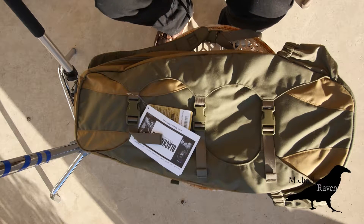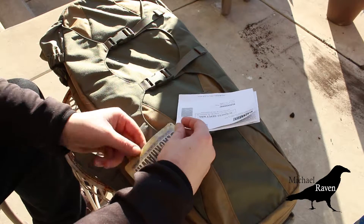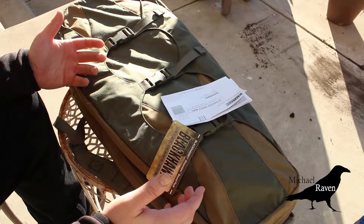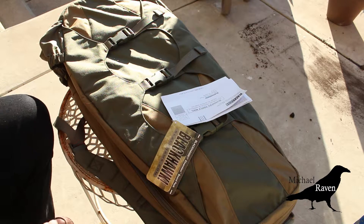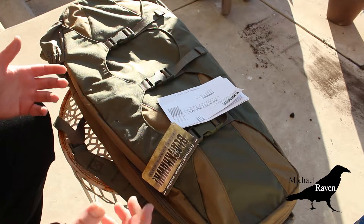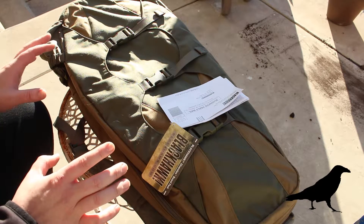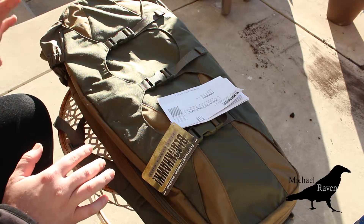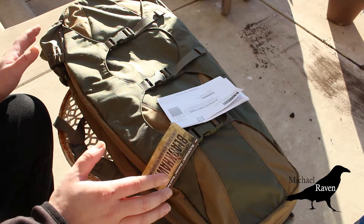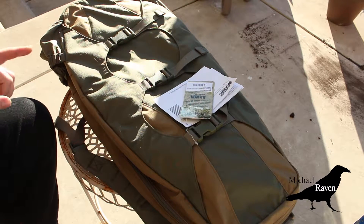I have the Blackhawk Diversion bag here — this one is the Diversion board pack. I got this because I was really excited to finally have a low-profile covert bag that I could put my Tavor in, and it fits my Tavor just perfectly. Right off the bat I give this bag a five star and a one star — it's a love-hate relationship. I just got it; I haven't even taken the tags off. This is a very initial review because I've already had one problem with it.